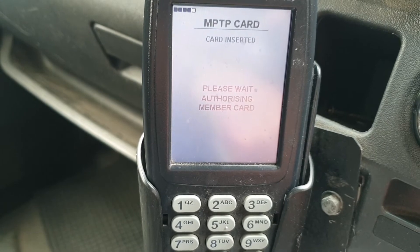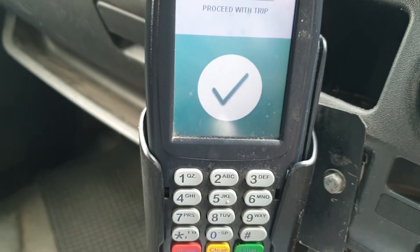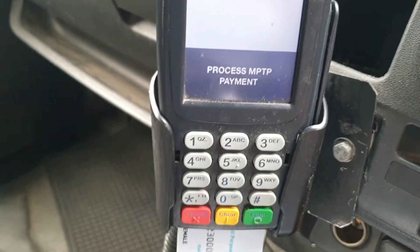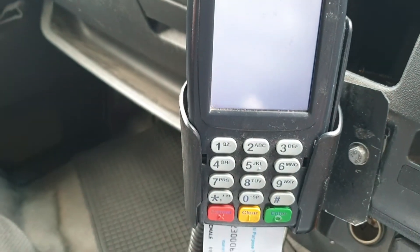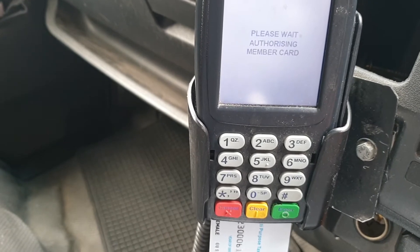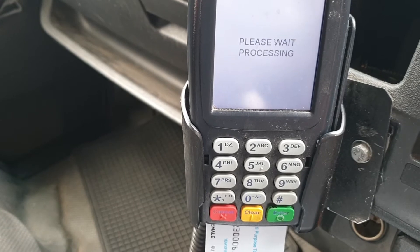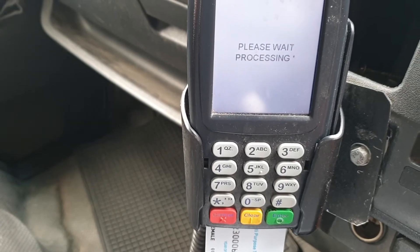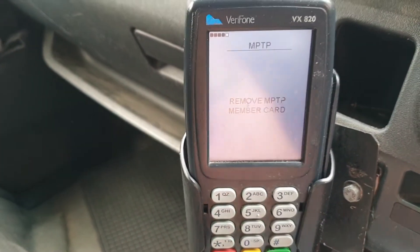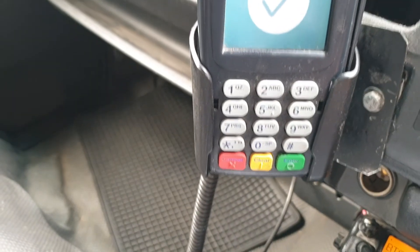Just waiting for it to authorize. Okay, it looks like it's authorized the first part, so let's process the payment and have another go at this. As it's processing you'll see it goes through — the little asterisk will come up on the other side of 'processing'. There we go, remove the card. So that's how you usually do it, and that's now done.